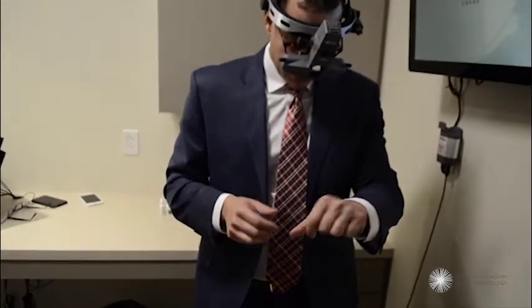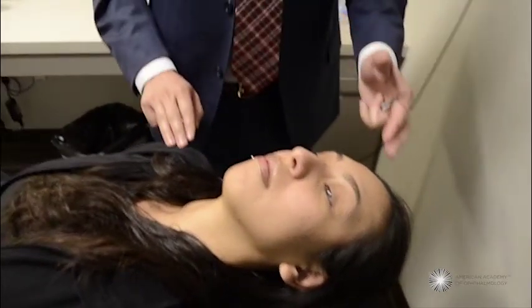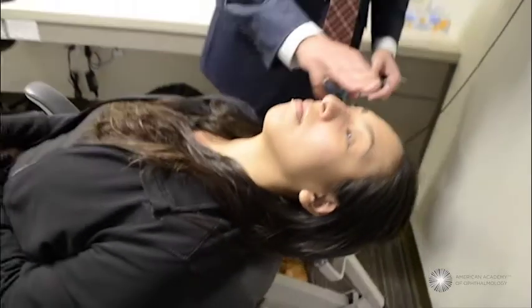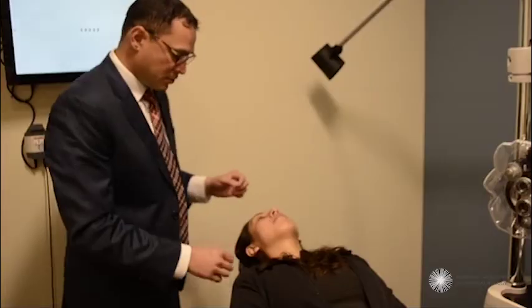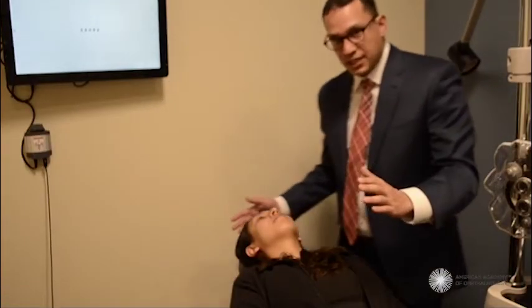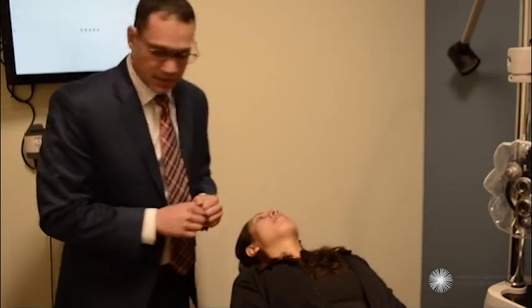We've set up the indirect ophthalmoscope as Dr. Pitcher has outlined, and we have our patient Ashley, who is laying perfectly flat. The chair is fully reclined, her eye is nice and flat with the floor, and she's looking straight forward. This is called our primary position. This is set up so that I can move freely around her head — an ideal situation for an indirect exam.